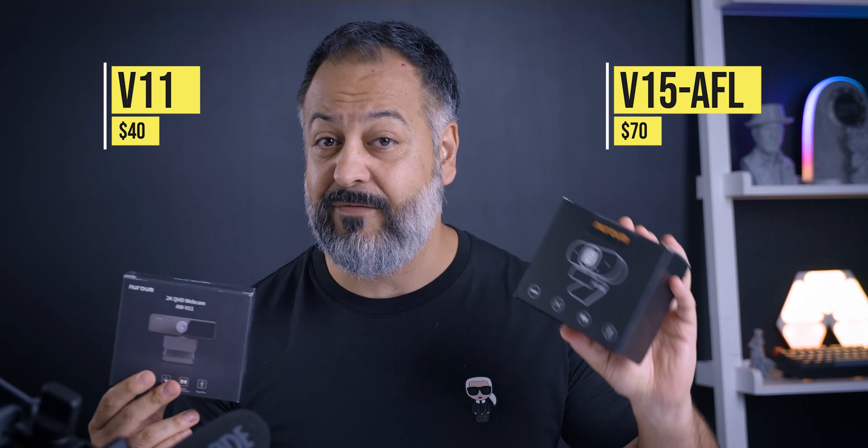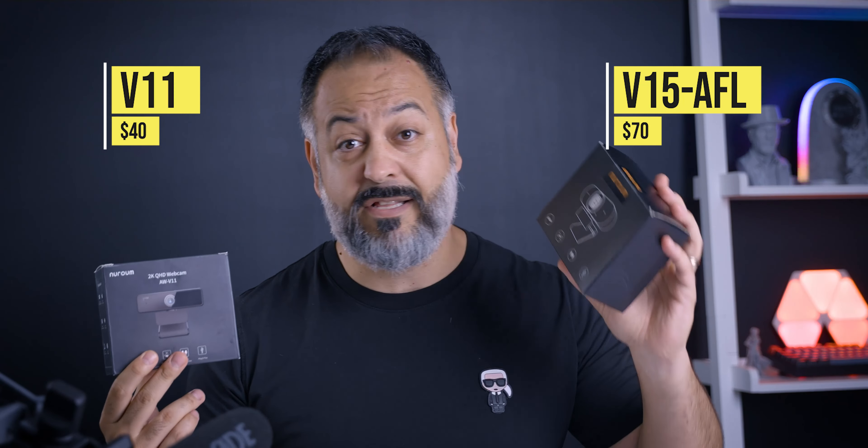I have a V11 model and a V15 model. One is at $40, the other one at $70.